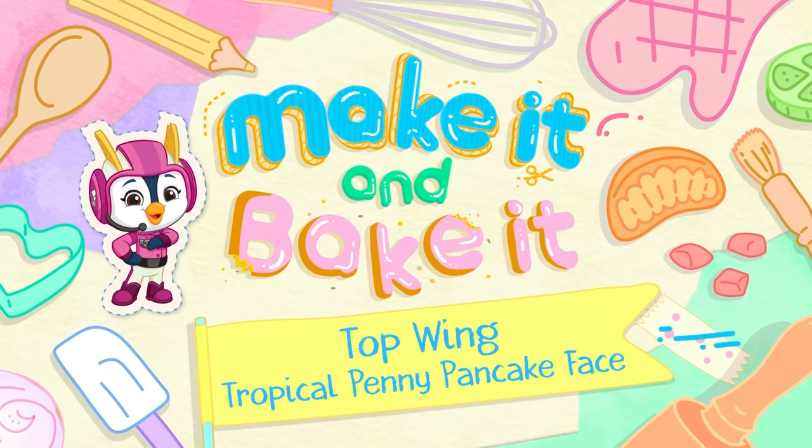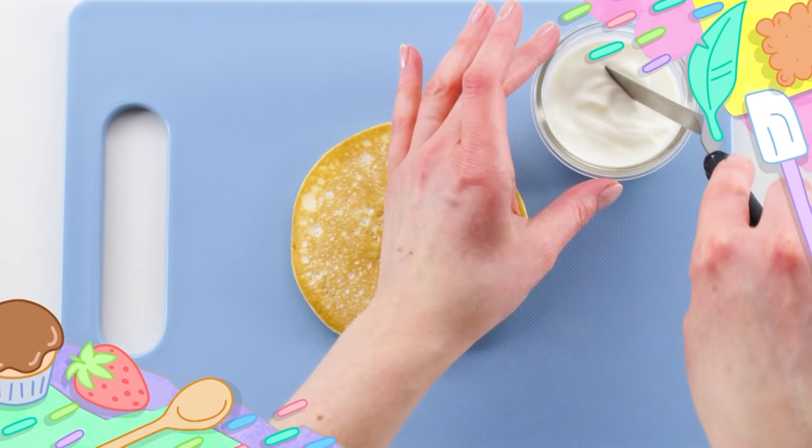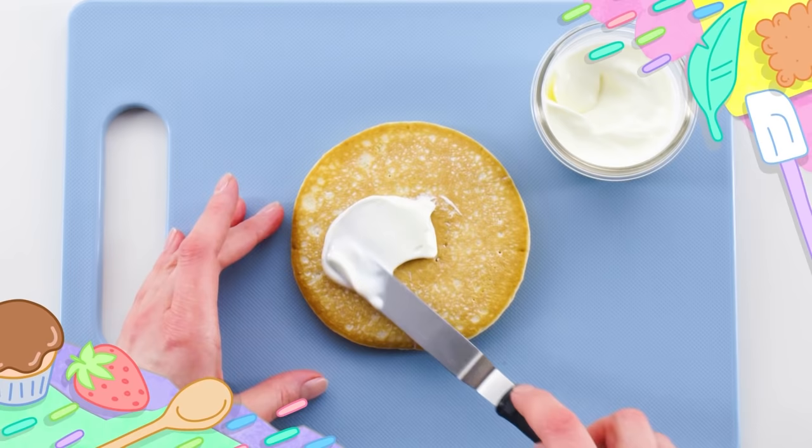Let's see how this penny pancake face comes together. Here we go! Let's bake it!